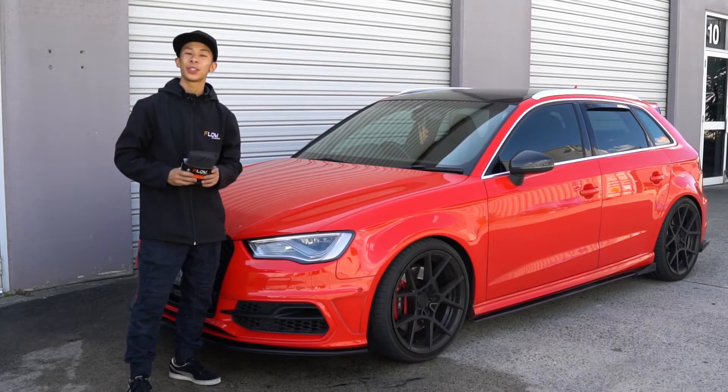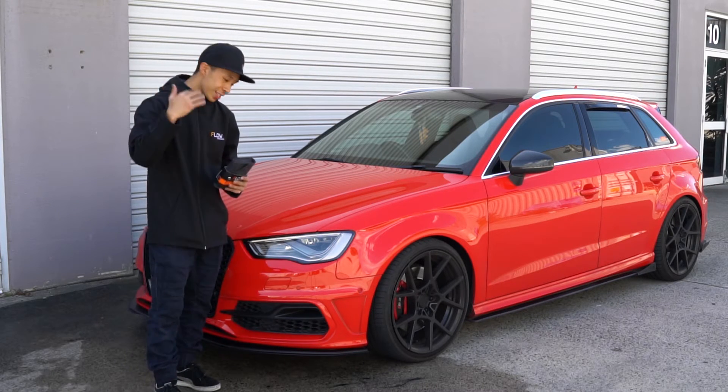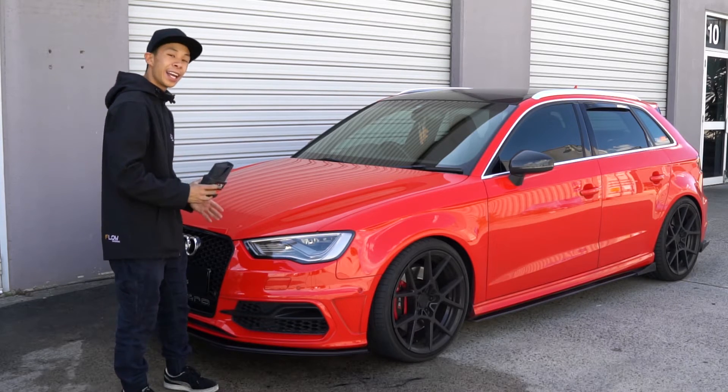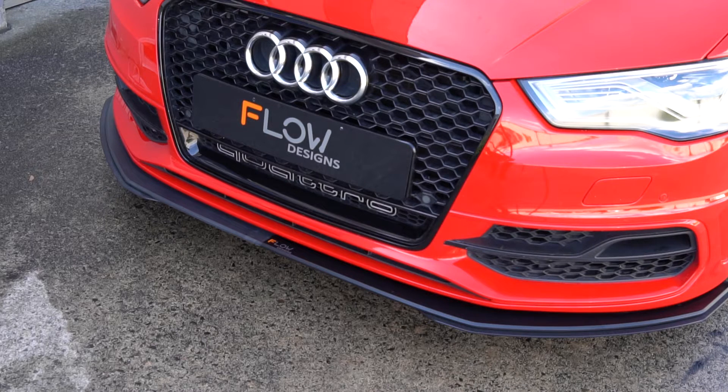That is how you use the Flow Designs splitter cleaning kit, and I'm so excited to show you guys the result. Come in closer — I'll show you the treated and untreated side. The left side is the untreated side and the right side is the treated side. The results speak for itself: the left side has that old grey faded look, while the right side has that fresh brand new look.